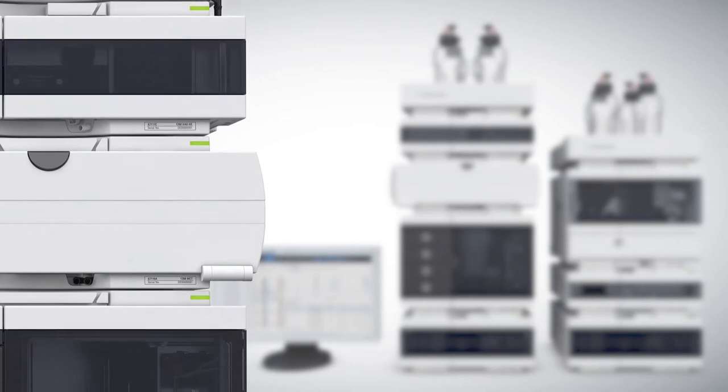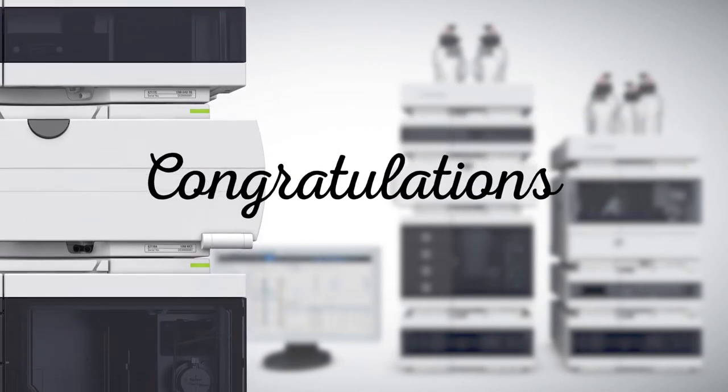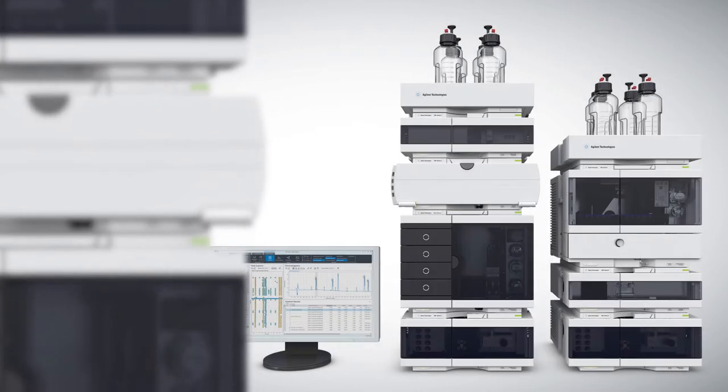I hear you're adding a new Infinity LC to your lab. Congratulations! I'm sure you're looking forward to the improved productivity and data quality this instrument will bring to your workflow.